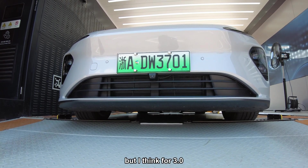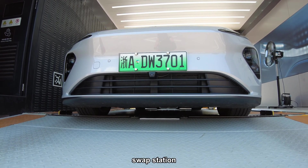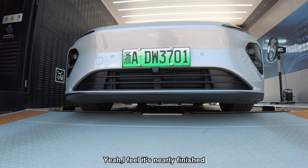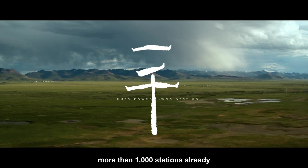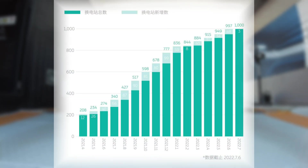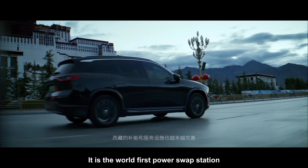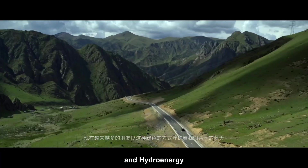For the 3.0 swap station, I think there may be no one in the swap station — the drivers just drive there and everything goes automatically, which is very good. According to last week's data, NIO has already built 1,000 stations. The 1,000th power swap station was officially launched in Lhasa, Tibet. The notable thing here is that it is the world's first power swap station that fully uses 100% clean energy — solar power and hydro energy.